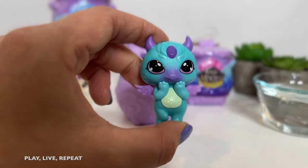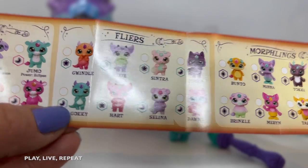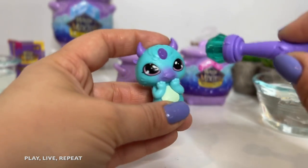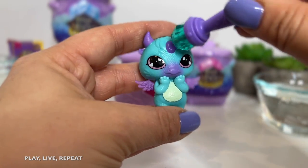Oh my gosh, I love that sound. I keep saying Morphling — it's not a Morphling, it's a Flyer. And this is actually Gaki. Oh my gosh. So these aren't Morphlings. What are Morphlings then? Oh my goodness, I'm excited. Hopefully we get a Morphling.